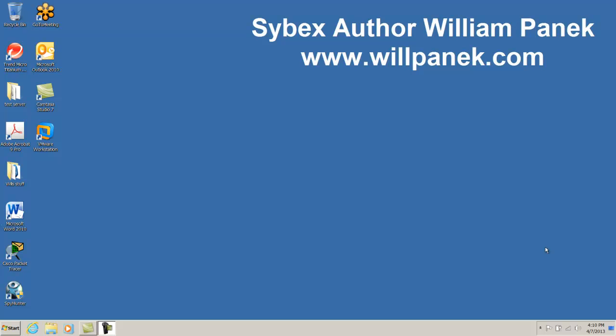I am Cybex author William Panik. In this video I am going to show you how to actually set up a virtual hard disk so that you can follow along with the labs in my Windows Server 2012 MCSA certification book.